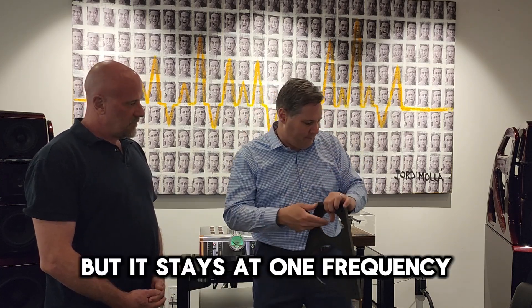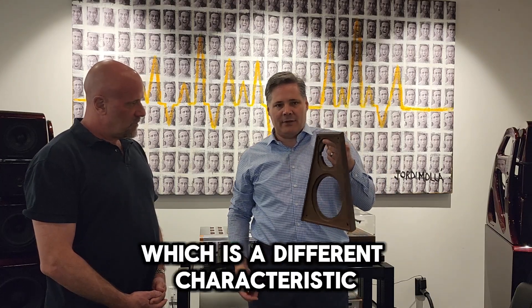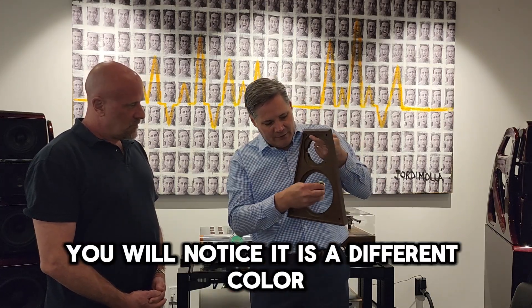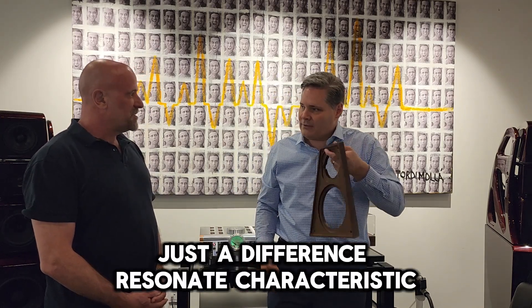We also use S material, which has a different characteristic. You'll notice it's a different color. [strikes panel] Sounds lower. Yeah, just a different resonant characteristic.